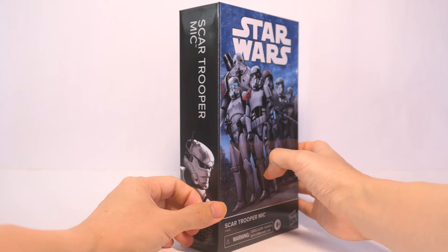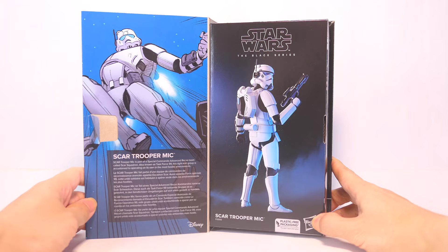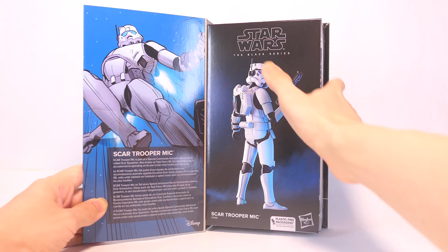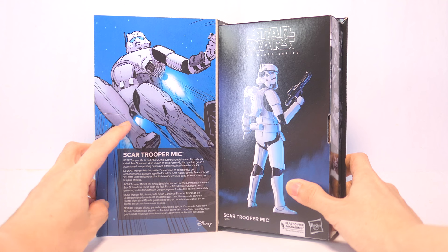There's a paper flap over here that keeps the cover in place, and once you open it up, sadly with the all-paper packaging and no plastic window, you only see a picture of the action figure. This is a bit disappointing because we've seen how Hasbro handles the packaging for Transformers — a little cutout window in the paper so you can have a look at the action figure held in place would have been a nice feature. Over here we have more comic artwork, this time in color, and a description of Scar Trooper Mike's character.